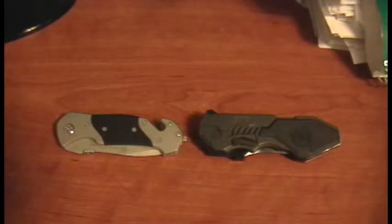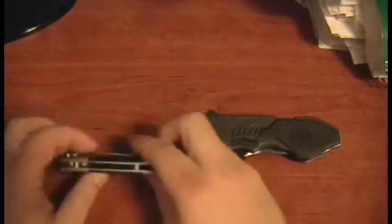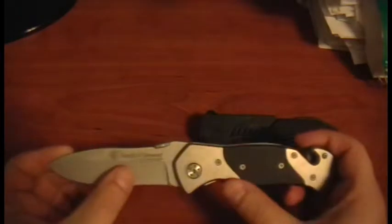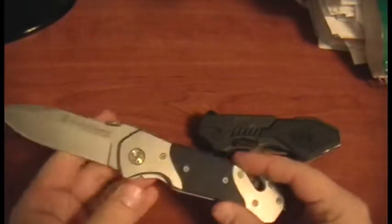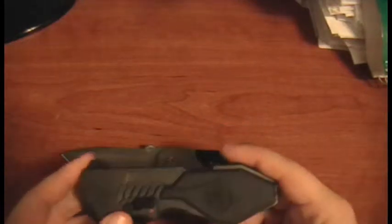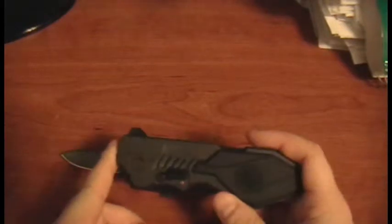So these are the two knives that I got. Both of them are folding knives, both made by Smith & Wesson. This first one is the Smith & Wesson First Response — stainless steel, straight edge, no serrations. And this one is the Smith & Wesson M&P. That's right, M&P is also a knife as well as a firearm.